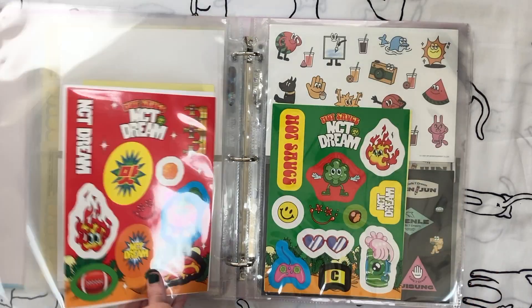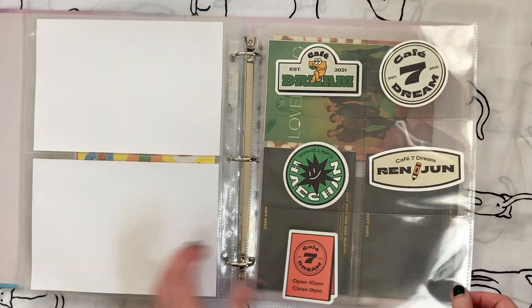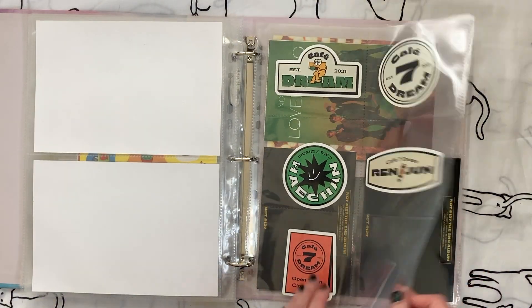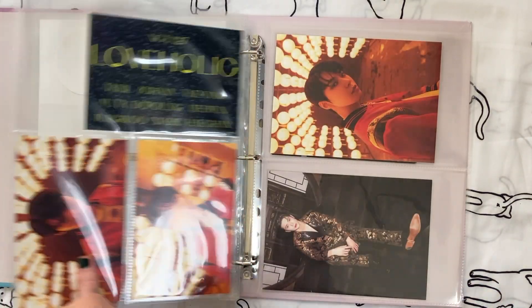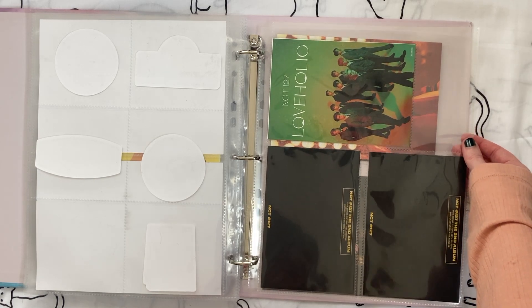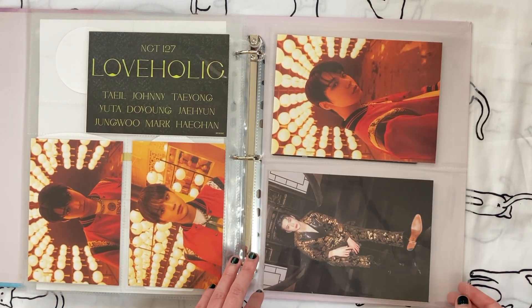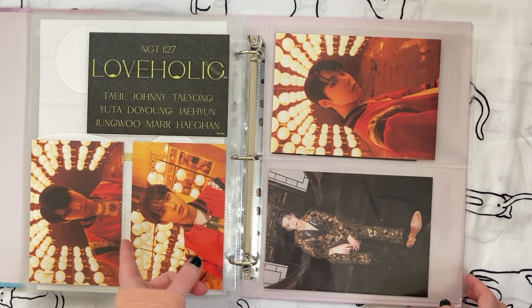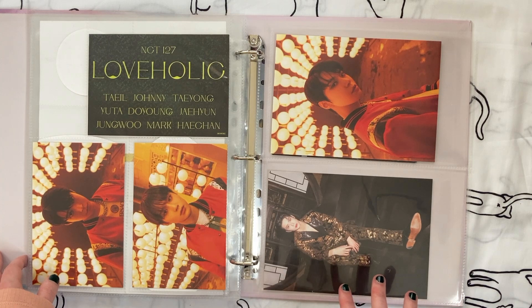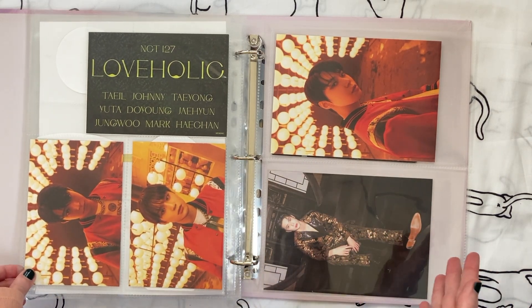I'll leave all the Hot Sauce stickers in here, and the Cafe 7 Dream stickers too — I actually had duplicates and already used them in my planner, so why would I want a second set? Now the 127 large inclusions. Even though I sold this Love Holic album, I actually really like these postcards — they're holographic and they fill out the third pocket nicely, so I'm fine keeping them. I had already removed several 127 postcards when I downsized albums, including a bunch of season's greetings stuff, so there's already less in here.